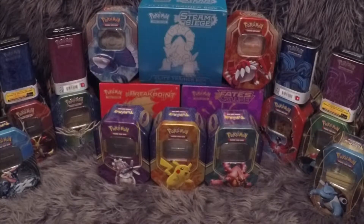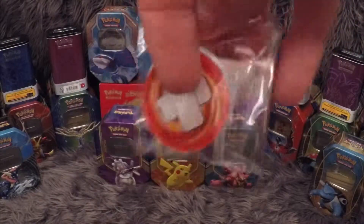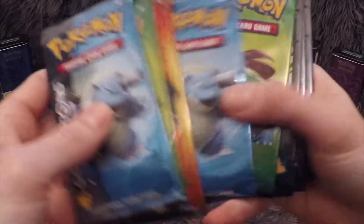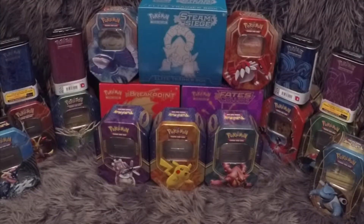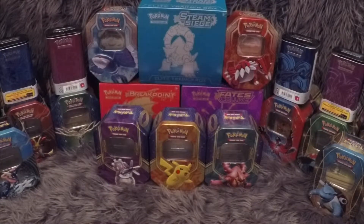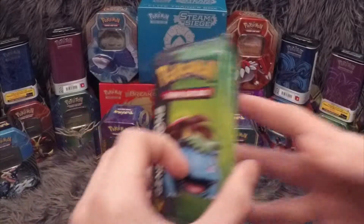Inside here we have 10 boosters — and also quickly just showing you the acrylic damage count markers. Let me just count up and make sure I've got 10 packs: 3, 4, 5, 6, 8, 9, 10. Okay. So we've got three Blastoise, three Venusaur, two Charizard, and two Pikachu. We're going to open the Venusaur first, all three Venusaur packets, and open Blastoise last.